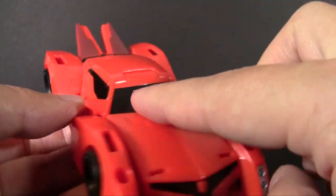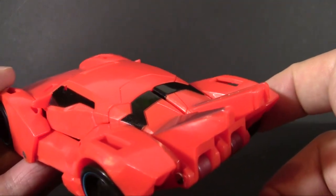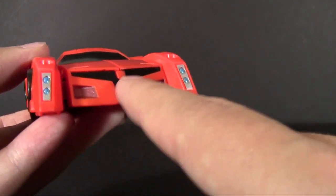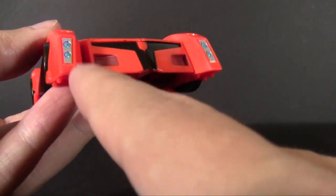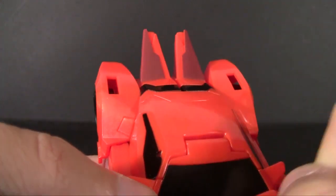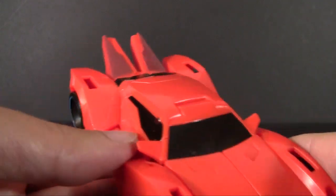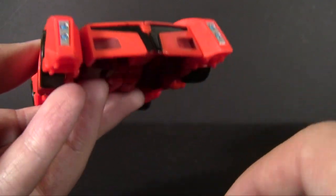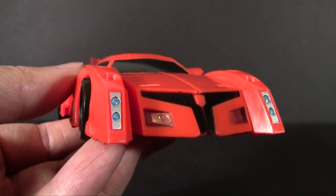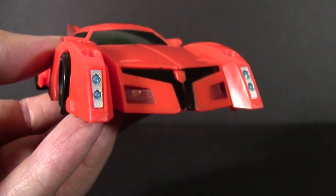We do have some black paint going across for the windshield — very heavily tinted — and also toward the back. It doesn't quite look like a back windshield, but we'll give it its due. It's also here in the front where it should be a grille, but apparently not. We also have some maroon paint going into little grooves and then the spoiler, which doesn't look like it would do much to catch wind and give you some downforce, but it kind of looks cool. We also have a little bit of silver as well as nice shiny blue for the headlights.